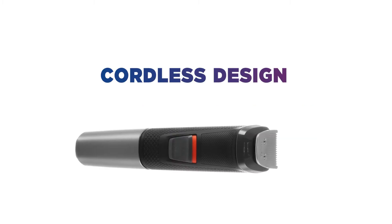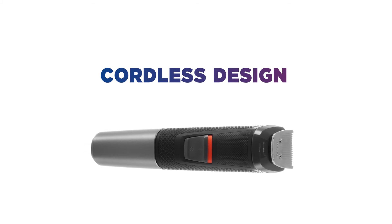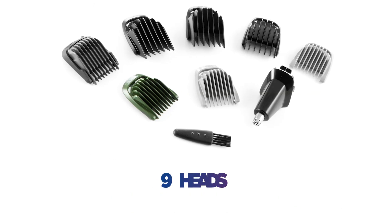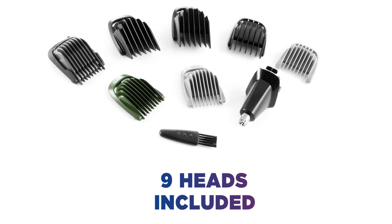It's cordless for your convenience with an 80-minute battery life. You don't need to worry about having a spare plug in the bathroom or wires getting in the way. There's no need for multiple grooming devices, with 9 heads included to give you everything needed to stay looking and feeling your best.